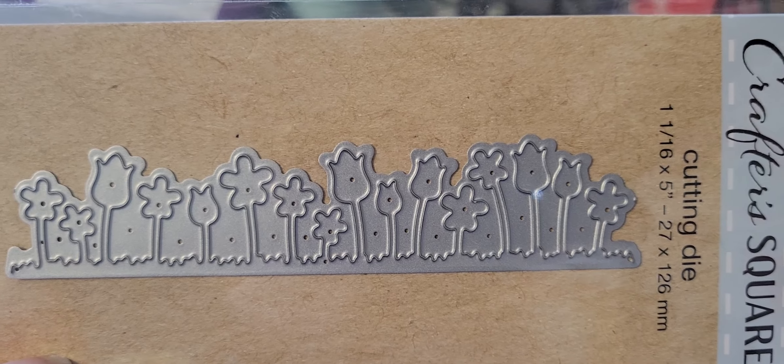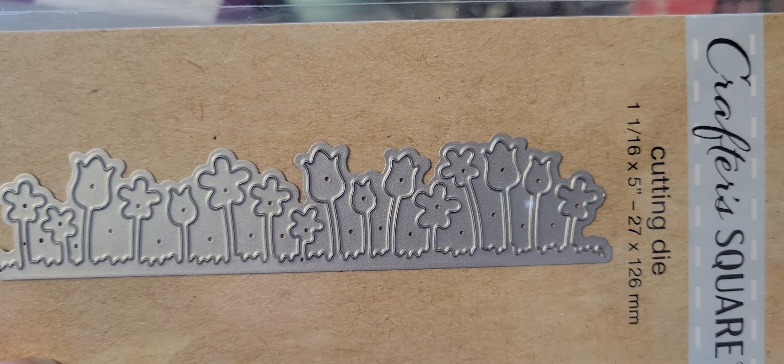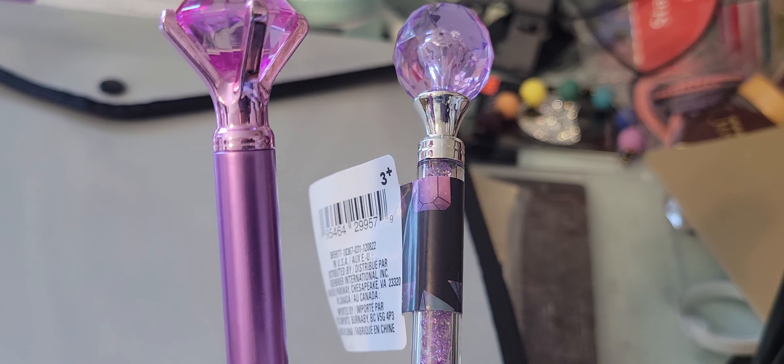I think it'd be cute cut out in a rainbow pattern of paper, and you could use it on the inside of a card or however you want. I did pick up two of these pens — I'm going to take them to work just so I know they're mine. This one's super cute because it has — let me take the sticker off — it's like a shaker or glitter filled. Isn't that so cute?